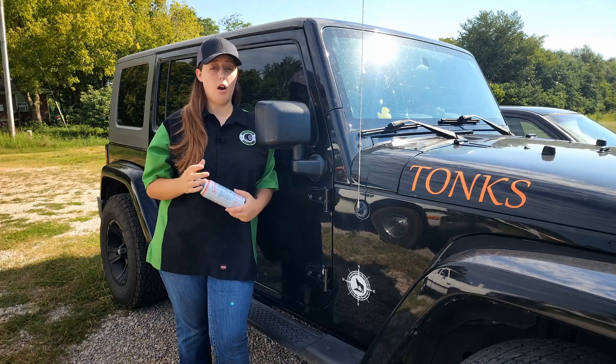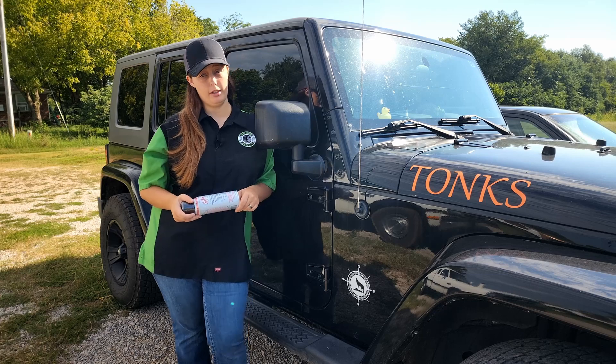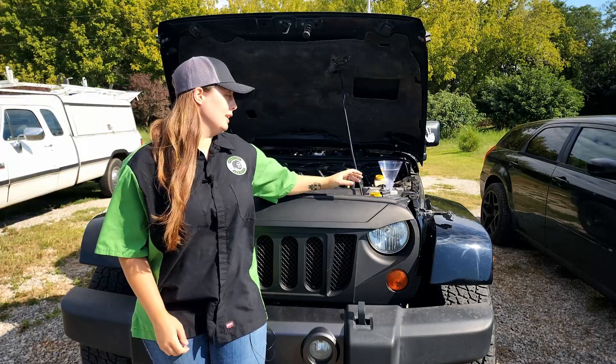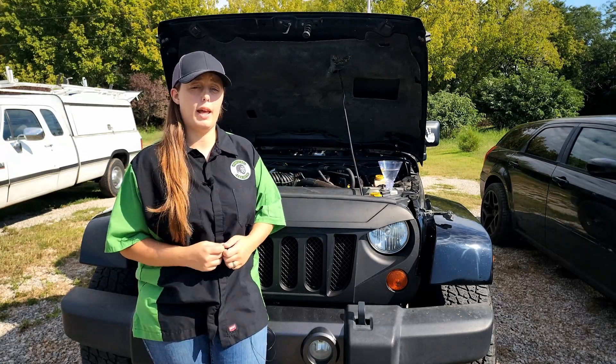Will a can of Sea Foam help with a hard cold start and a rough idle on a 200,000 mile Jeep Wrangler? We're about to find out on Tonks here. For science, we will be placing a glass of water in the same spot during a cold start before and after treatment.